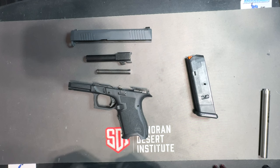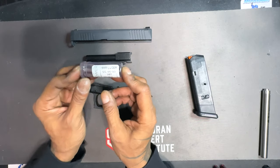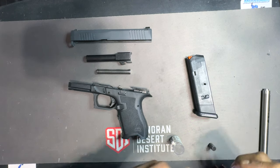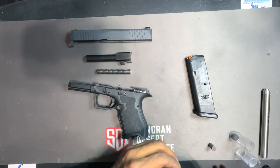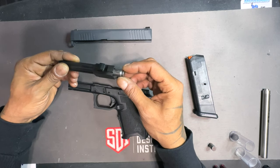For this week's assignment we are also asked to do a headspace check. To check the headspace on this platform we're going to use the 9mm go and no-go gauges. It's very simple with the firearm already field stripped. I'm going to first place the go gauge inside the barrel, then place the barrel inside the slide to see if it locks up with the go gauge. Then I'll repeat that with the no-go gauge to see if the barrel is able to lock with it.